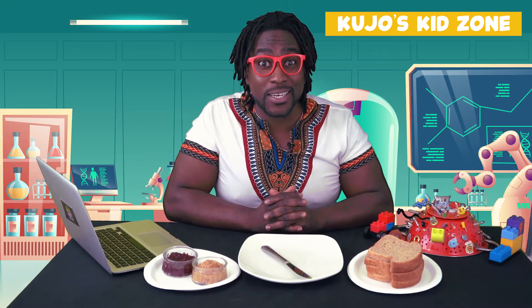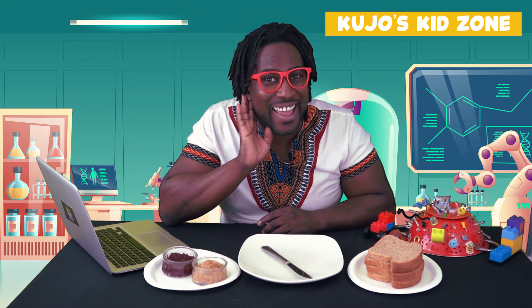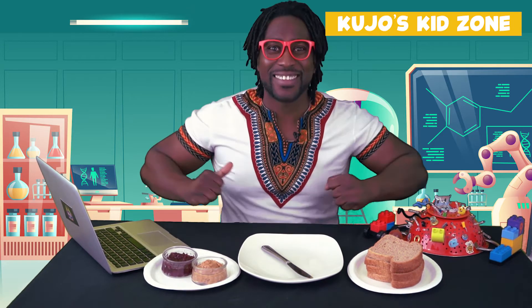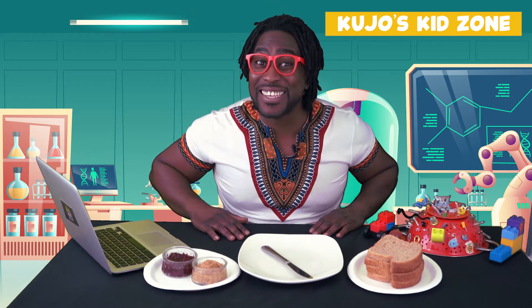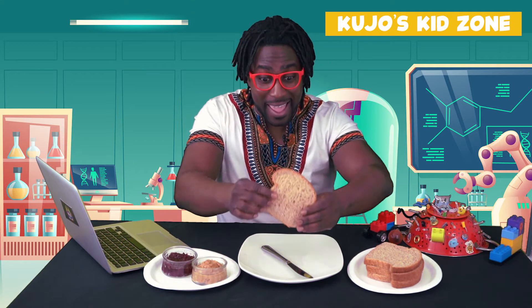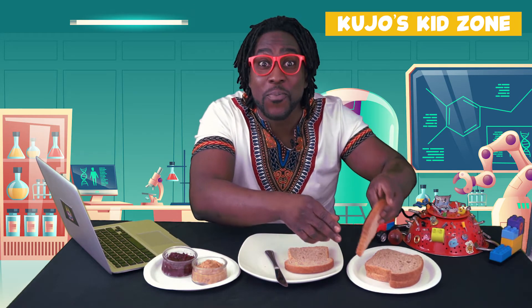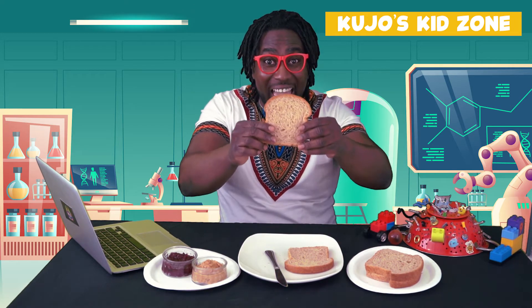Are you ready to make that sandwich? Are you ready? All right, let's get right to it! We're going to take a piece of bread and put it on our plate. Then we're going to take another piece of bread and put it onto our plate.